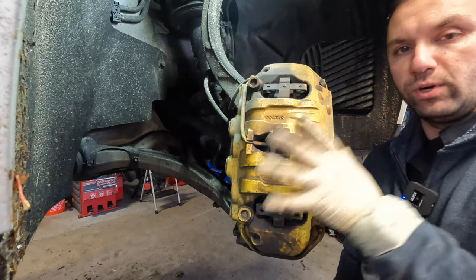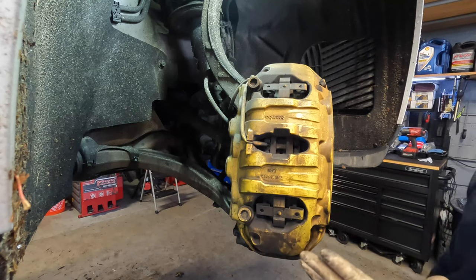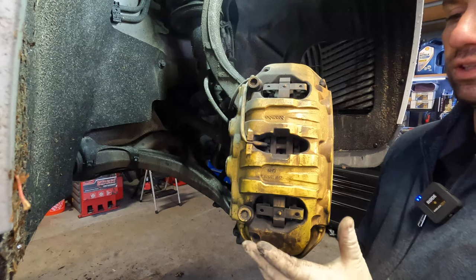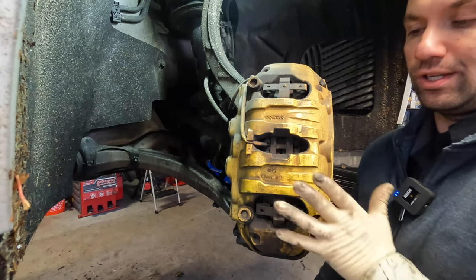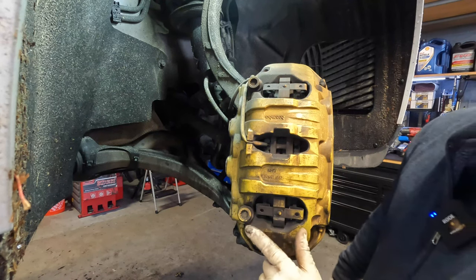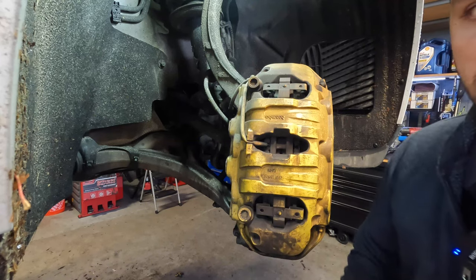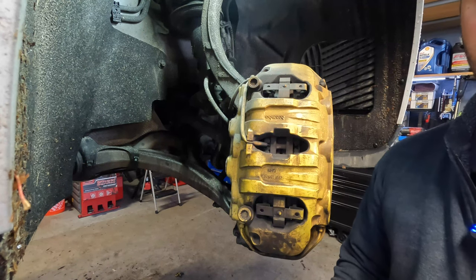We got our wheel off and we are looking at the caliper. This Porsche has a pretty unique caliper — it's kind of similar to what I refer to as a Brembo style, but those have an opening where you can remove the pads without removing the actual caliper itself. The way this is held on is retained by a bolt down here and a bolt up top. These bolts are not the usual type — they're actually a triple square, common on Porsche, Audi, and Volkswagen.